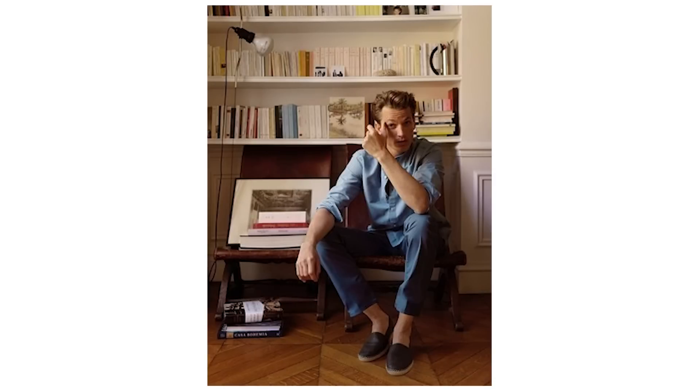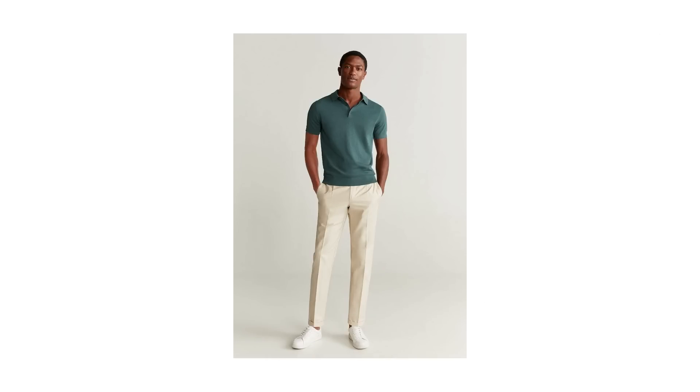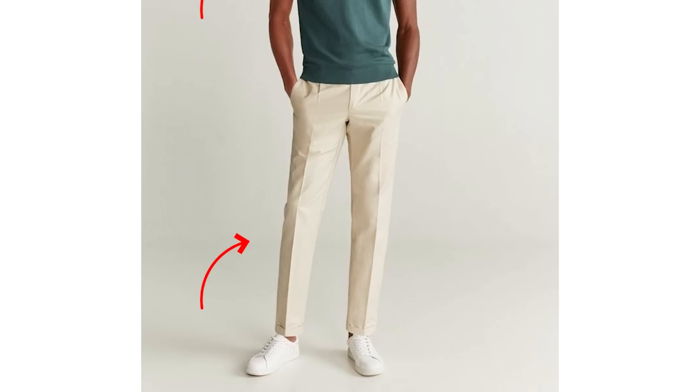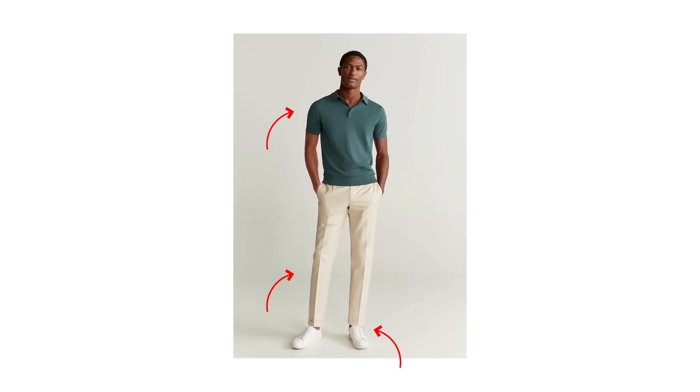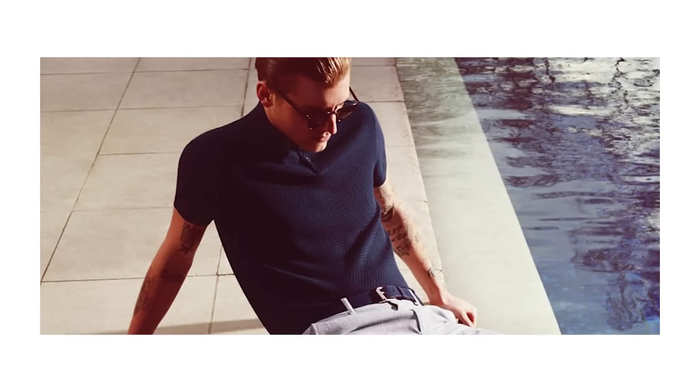Espadrilles are not only acceptable for casual settings, but they're also super lightweight and comfortable - exactly what you need when the weather heats up. Now this next look sums up everything a men's summer outfit should be: clean, classic, stylish. We've got a polo shirt paired with chinos and spotless low top sneakers. I love a polo for summer because it's an easy way to elevate a casual t-shirt look - adding a collared element brings it from simple to sophisticated.